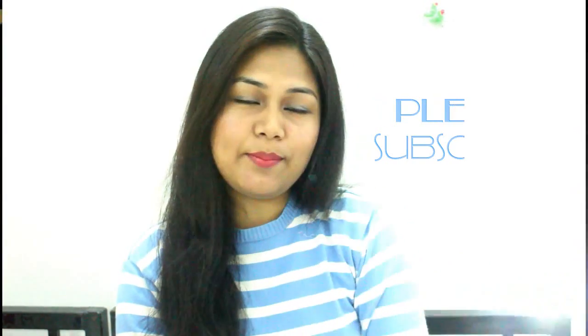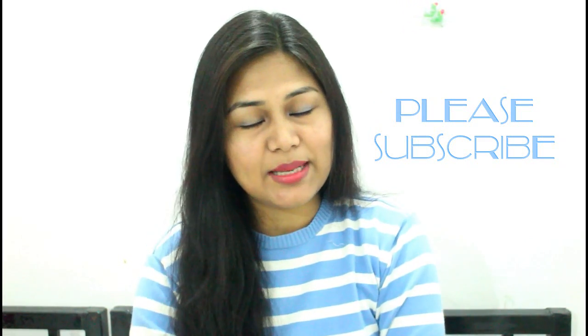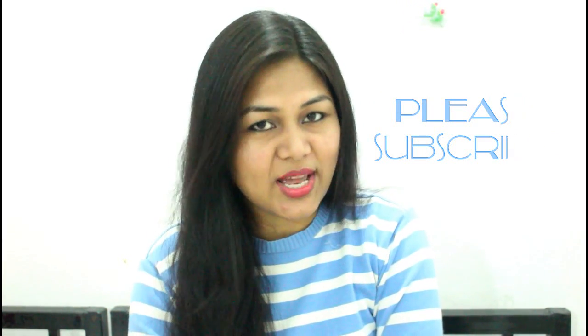Before starting the video, I would like to request you all to please go and hit that subscribe button if you are new to my channel. If you are watching this video for the first time, please subscribe. I am sure that you will learn really good details about stitching.